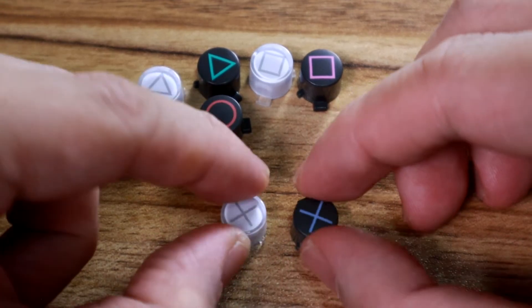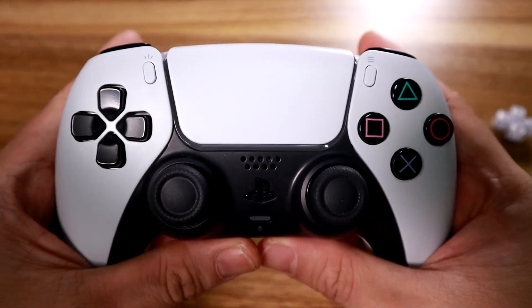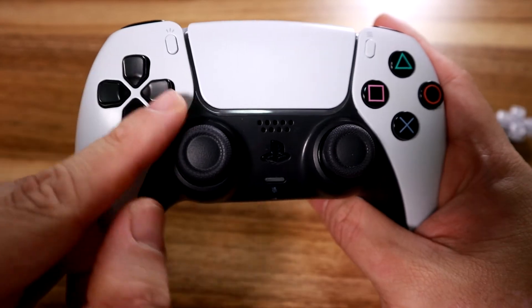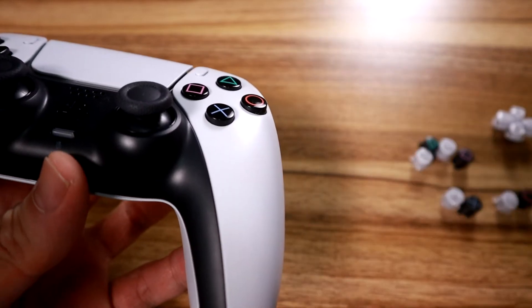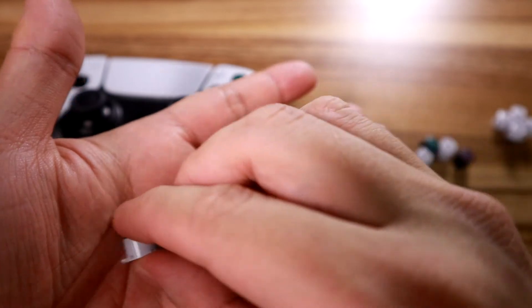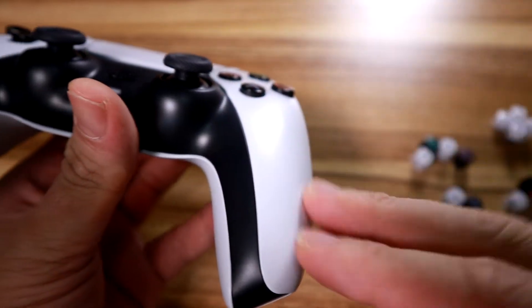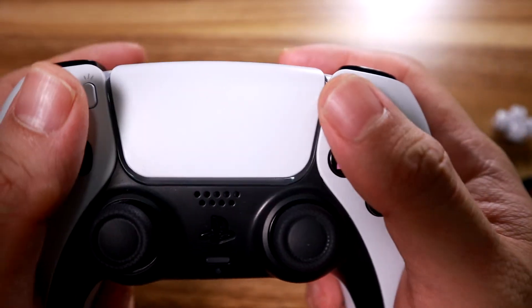There's one different tooth for each button except for the X button - for the X button they're identical and it just went in perfectly, no problem. This is what it eventually ended up looking like - the finished product. It looks great; I think it looks way better than the all-white button layout of the original DualSense. The D-pad is the same mold so that fits in properly. The buttons are not the same mold, as evidenced by the teeth and the actual slant of the button - if you look at the circle button it has a bit of a slant.